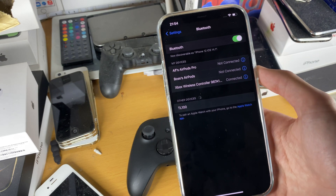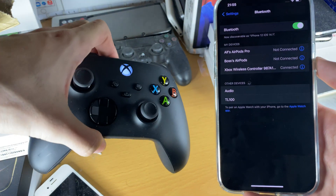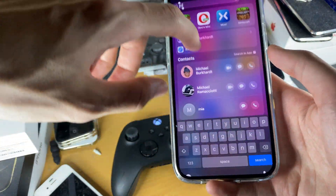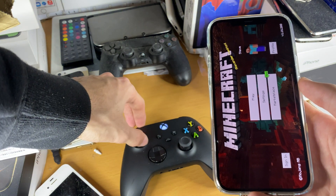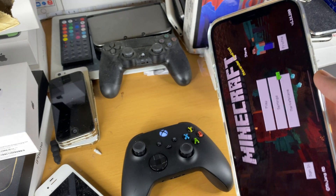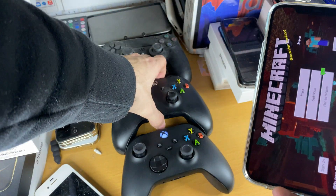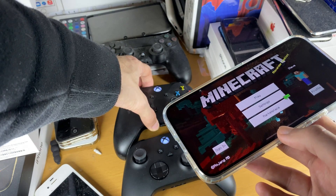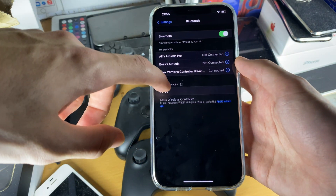A lot less games than you think do support this Xbox Series X controller. You can see we are connected because it's not blinking anymore. If we open up Minecraft — does Minecraft work? You can see Minecraft doesn't support the Xbox Series X controller, whereas it does support the Xbox One controller, which is why I advise you connect the Xbox One controller for now. Eventually Minecraft will be updated to support the Xbox Series X controller, but right now support is very limited on this controller.